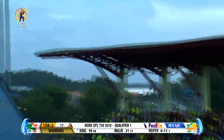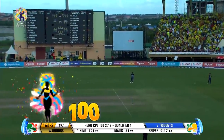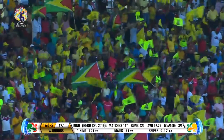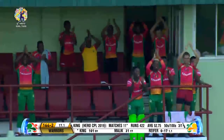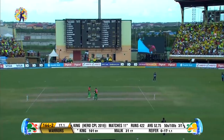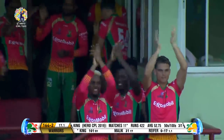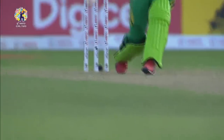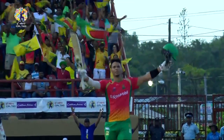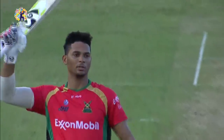It's a hundred for Brandon King - batting royalty here at Providence. Only the second century for Amazon Warriors in the history of Hero CPL, and the second this year following Chris Gill. We've seen Hetmyer, we've seen Rutherford, and now we see King. The Warriors have been spoiled with young special talent. Well played - the King has taken the throne here at Providence.